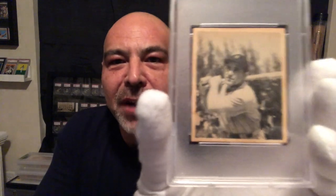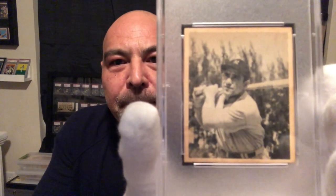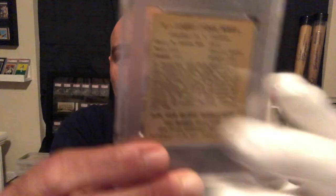And I want to show it to you, and I don't want you to look at the grade, so I'm not going to show you the grade. I want you to take a look at that card. I want you to appreciate the card.